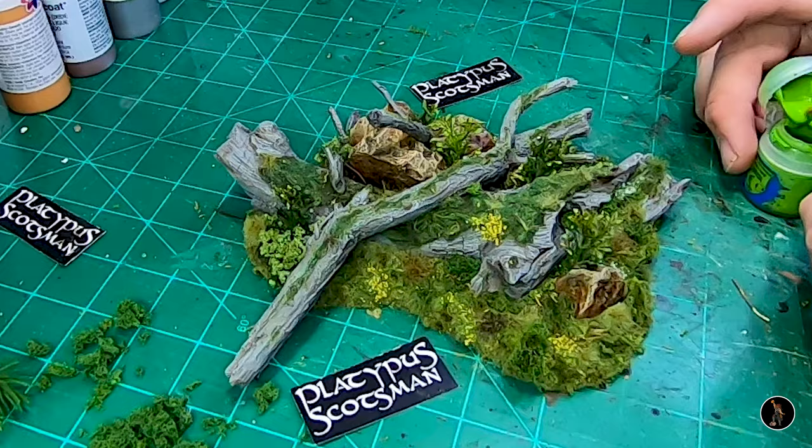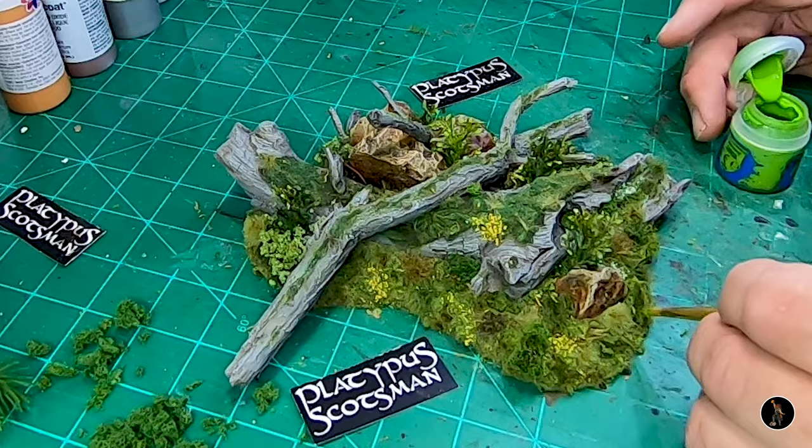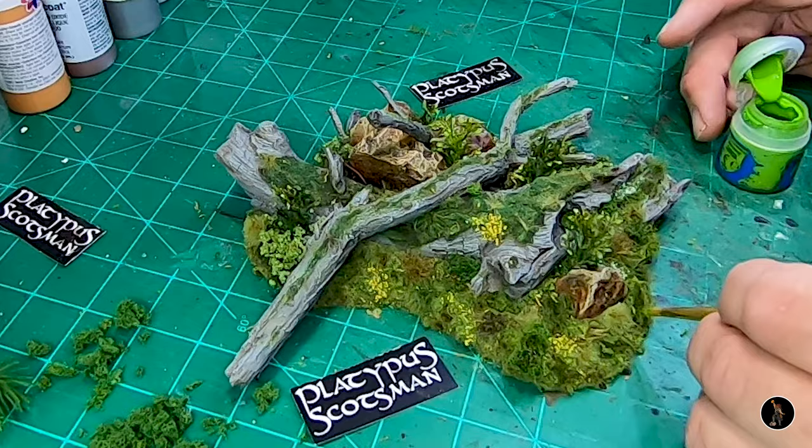I'm going to go around with some Moot Green — not really a dry brush, but I just kind of want to go and lighten some things up a little bit, just on top.